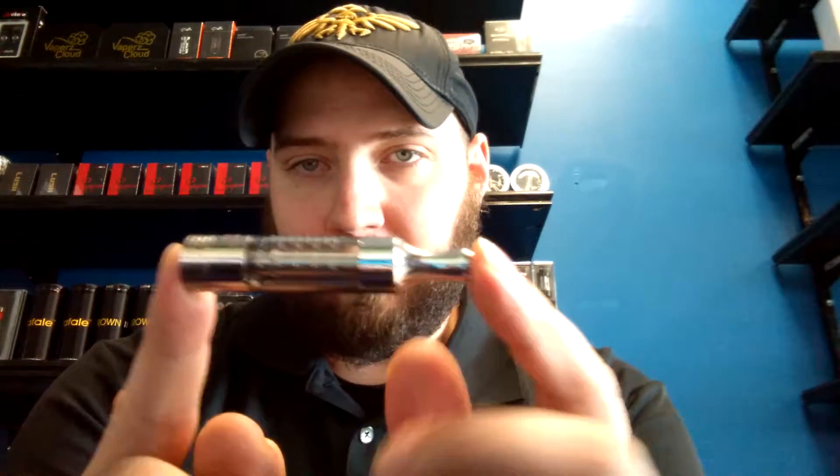Indy e-cigs PARK 100 location. I'm going to talk to you about the T3D. What you need to know for this guy is to fill it, you'll just unscrew this base part right here. In that base part is your coil, which comes in 1.2, 1.5, and 1.8 ohm options.